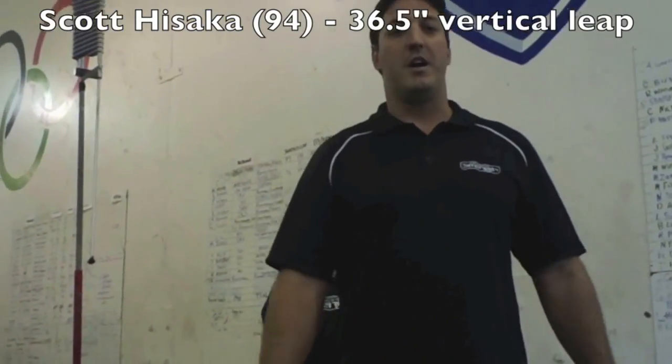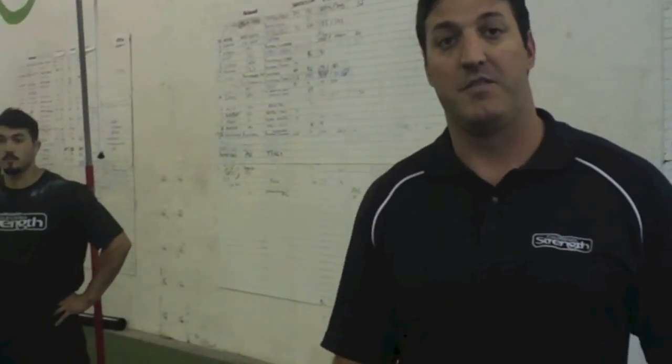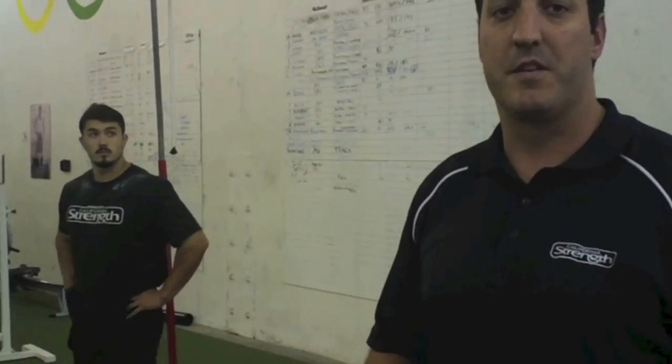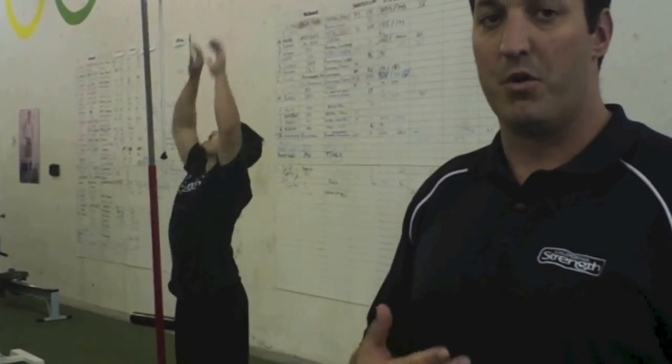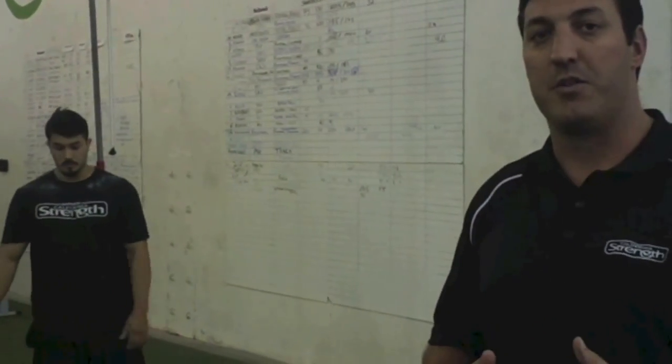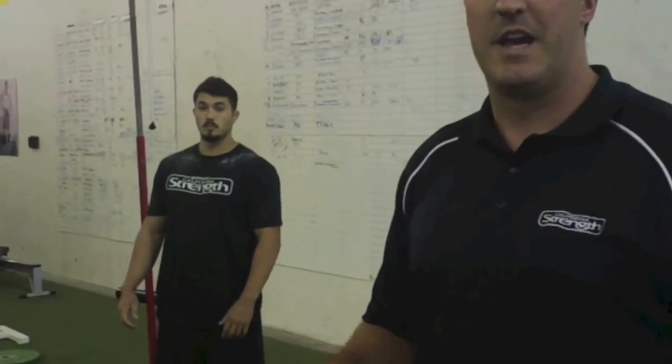Today we're going to do a basic tutorial on lower body plyometric exercises. We get a lot of comments about vertical leap, improving your vert, as well as just becoming more explosive and more reactive from a jumping standpoint. So today we're going to go through a couple basic lower body plyometric exercises that we do here at CalStrength.